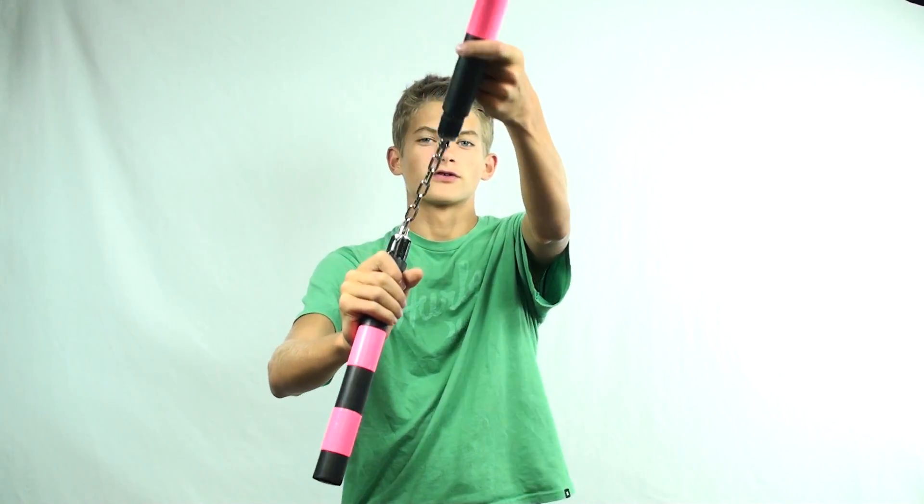After you've been letting it swing a few times and tucking it repeatedly, what you can do is try — after you've tucked it — to pull the nunchuck outwards, letting it swing over the top like this, and then bringing it back.